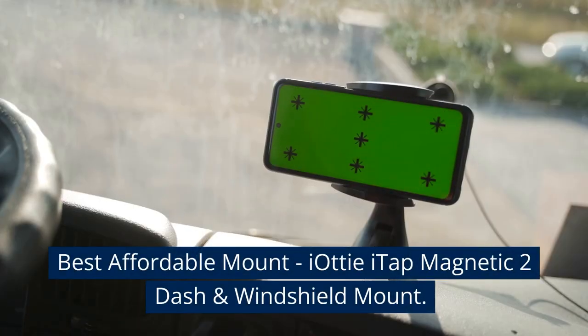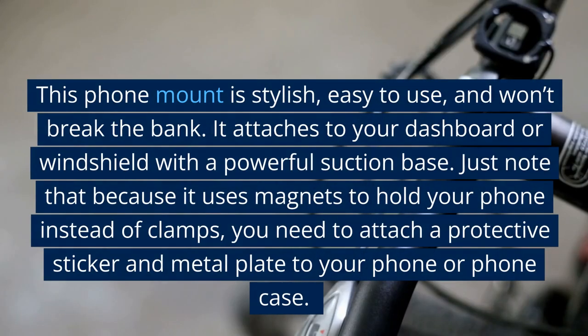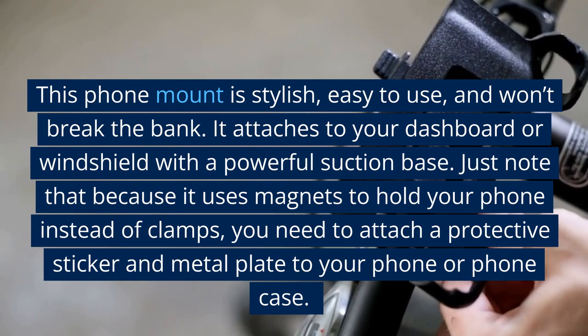Best affordable mount: the iOttie iTap Magnetic 2 Dash and Windshield Mount. This phone mount is stylish, easy to use, and won't break the bank. It attaches to your dashboard or windshield with a powerful suction base.